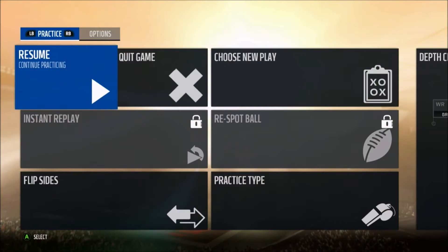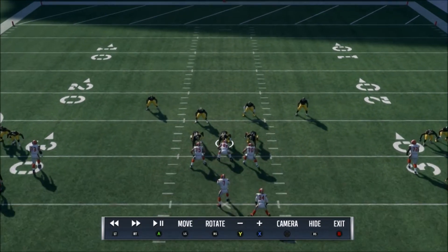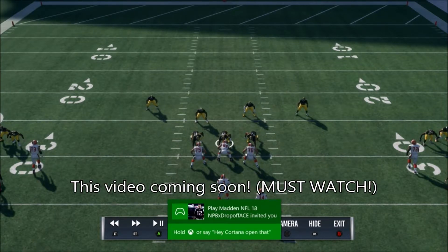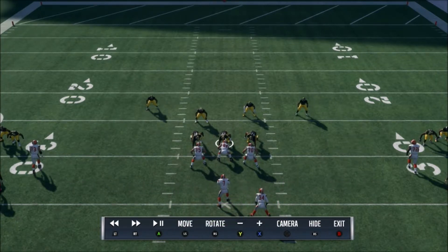Let me just show you guys what's going on. Base align, press — you see the free safety and the strong safety come into the box, just in case they somehow get a little free run and break it to the outside. It helps contain that line.